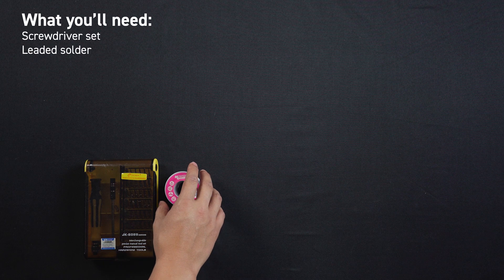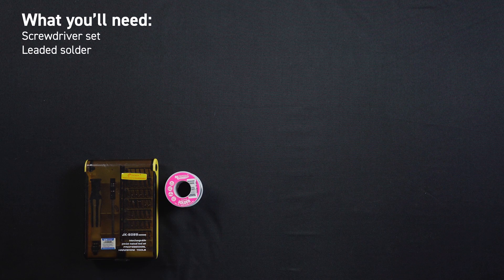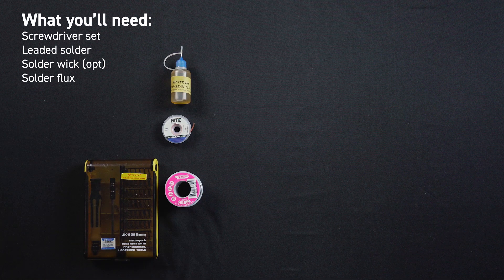Next you'll need some leaded solder — I'm using a 60% tin 40% leaded solder. You'll want some solder wick; this isn't strictly required but highly recommended, especially if this is your first time detaching capacitors. You'll also need some flux to promote solid solder adhesion. I'm using Kester 186 No Clean Liquid Flux in a 2oz bottle. You can use whatever you're comfortable with — they also come in smaller flux pens and paste forms.